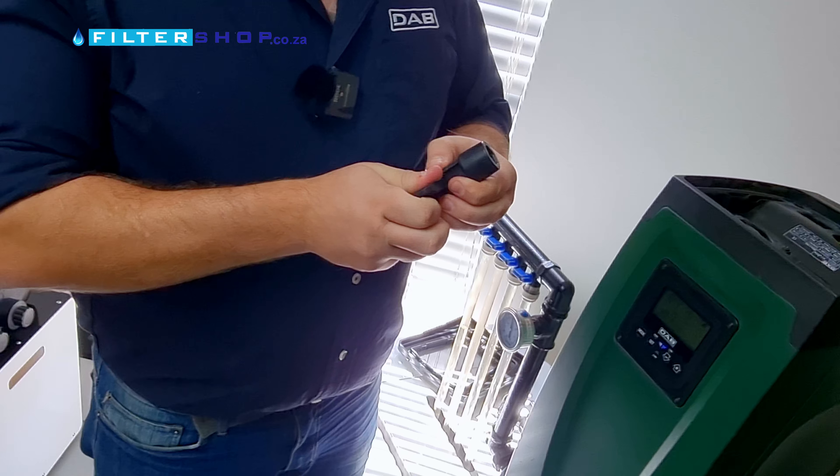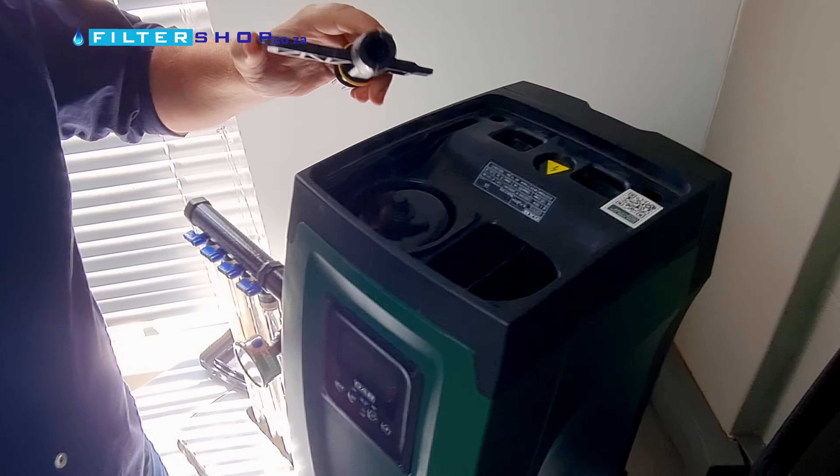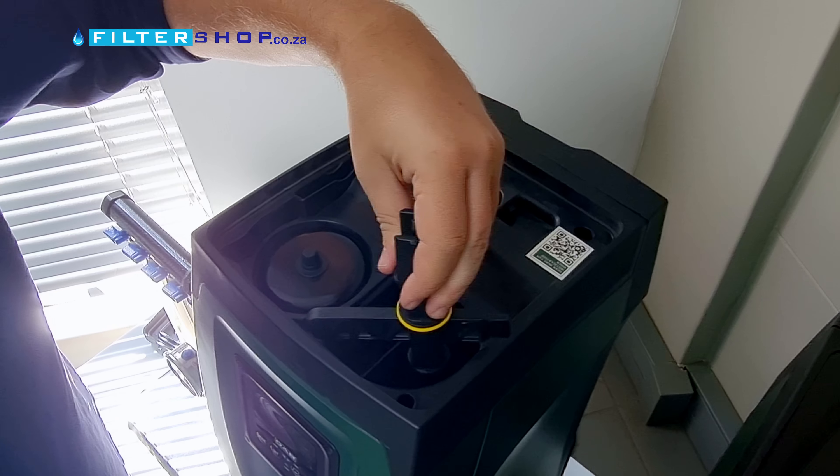Now these units are charged, so I'm not going to open anything right now. We may get a little bit wet, but if I want to prime it, I basically plug it in here.